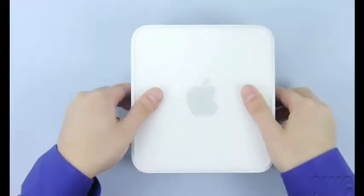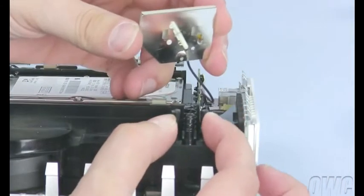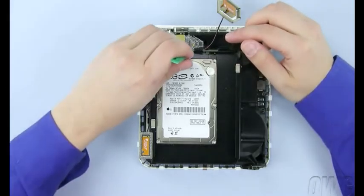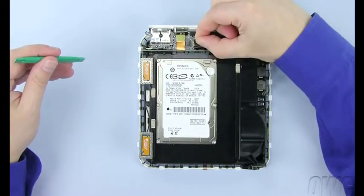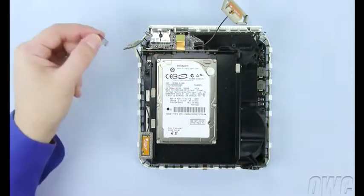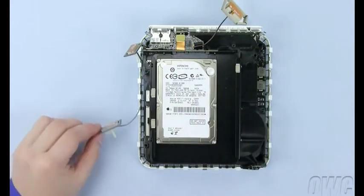Inside there are three antennas that need to be removed. The large antenna on the right has a small clip underneath, which you will need to squeeze to release. Set the spring aside so you don't lose it. You will also want to make sure to loosen the tape holding the antenna's cable to the case. The other two antennas simply lift up and out. These also have springs you should set aside. The antenna in the front left corner also has a piece of tape holding the cable to the case, which should also be removed.